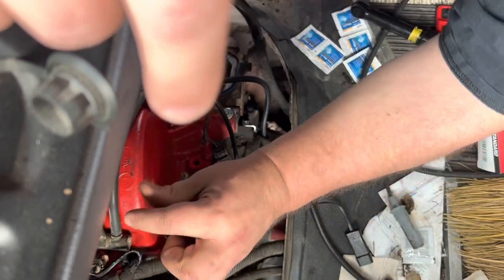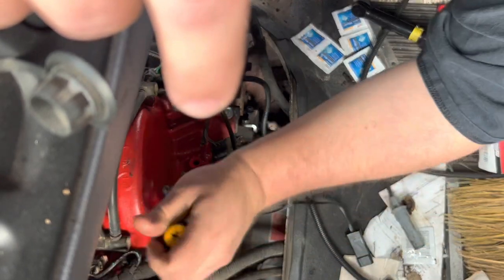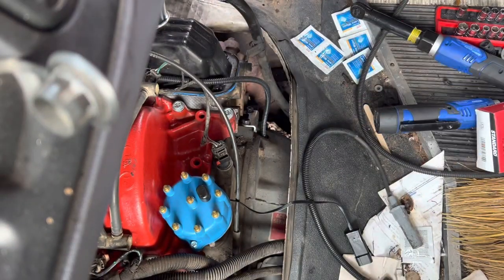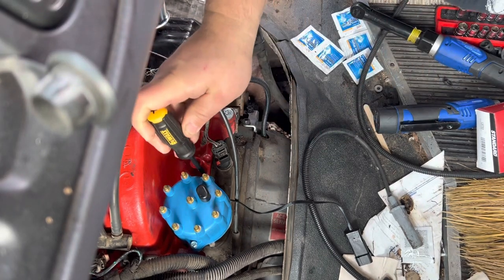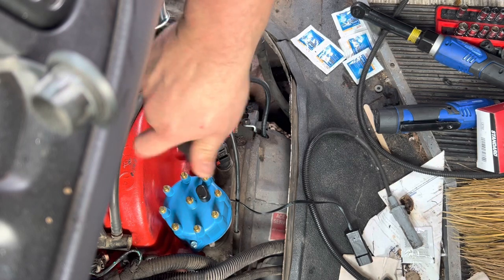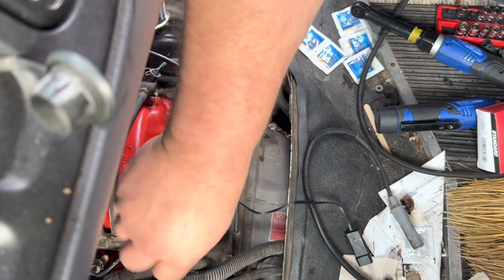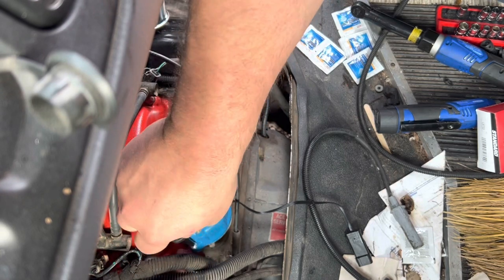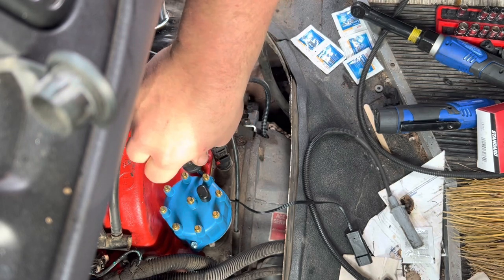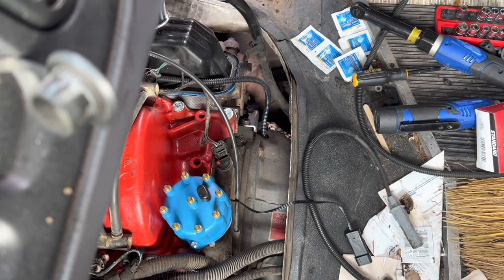So if your truck's in time and you take this cap off and the rotor off, as long as you get your plug wires back in the right spot, everything should still be in time. We'll just snug this down now, working my way back and forth, snugging it down evenly - just finger tight. That's finger inch-pounds - finger pounds.